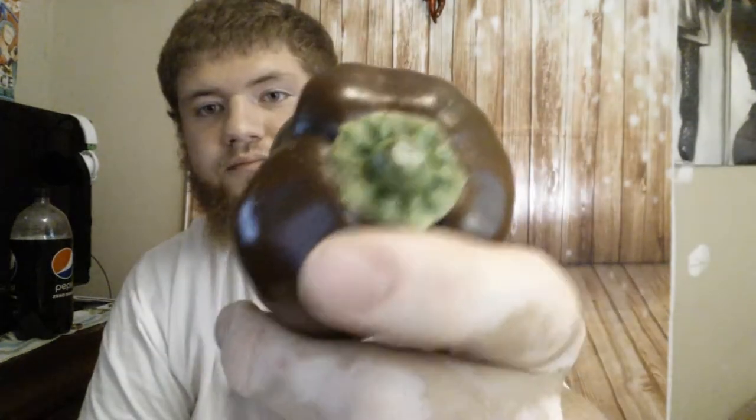So today we got the chocolate bell. It's pretty big. It did take a while for this plant to produce, but it is this awesome chocolatey, brownish color with a super light undertone of red. It's really nice. Super beautiful. Really smooth skin.